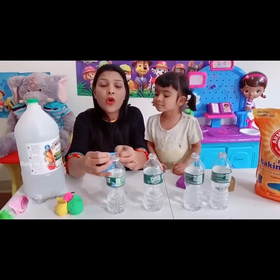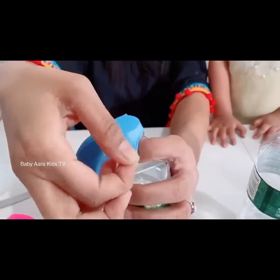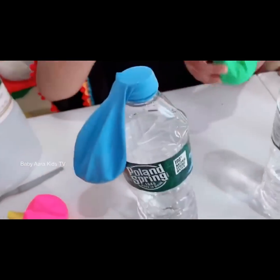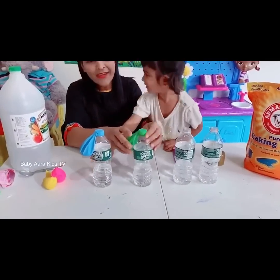...put the neck of the balloon all the way over the bottle without letting any baking soda into the bottle. Tricky step — oh wait, wait, wait.